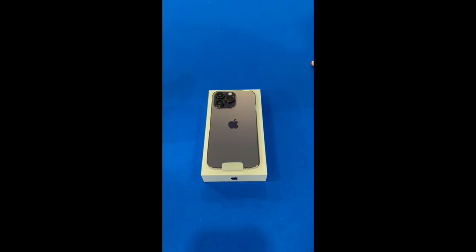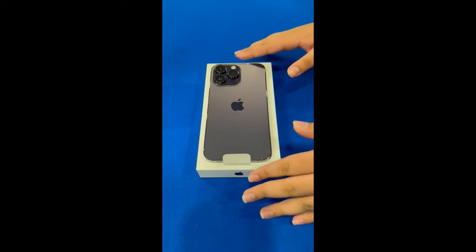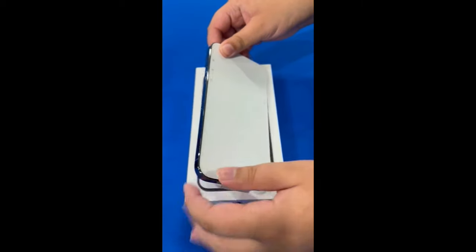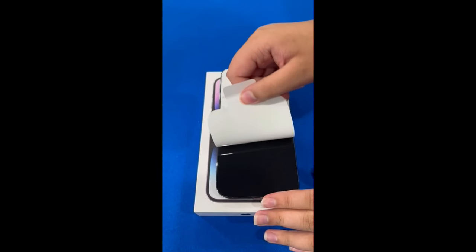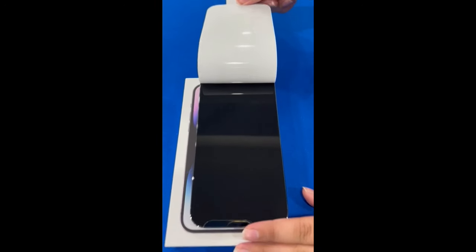Let's see how the phone looks from all the angles. That looks so good.